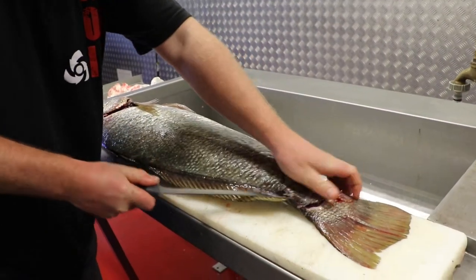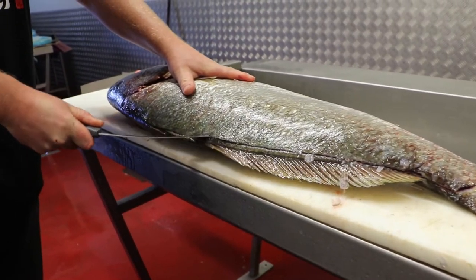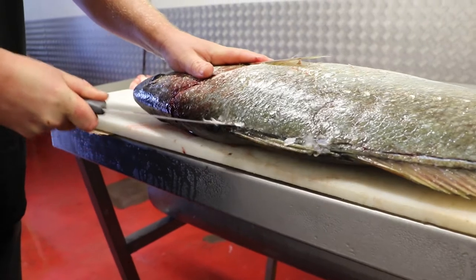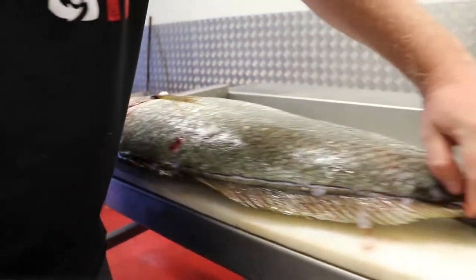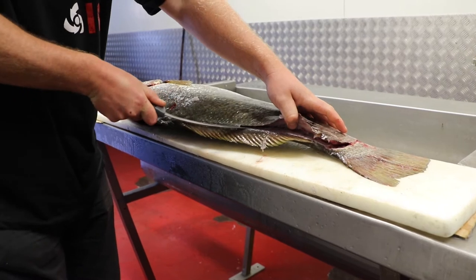So start slicing along from the tail, all the way along, and just follow that spine there, all the way along to the shoulder. Once you've gotten through the scales, it's going to make it easier to just work your knife along that spine.